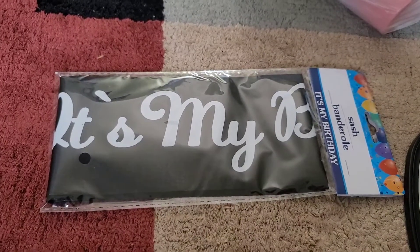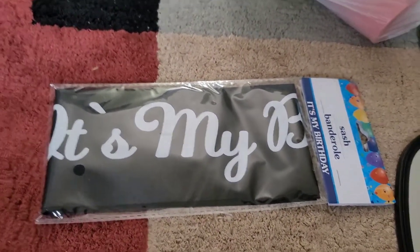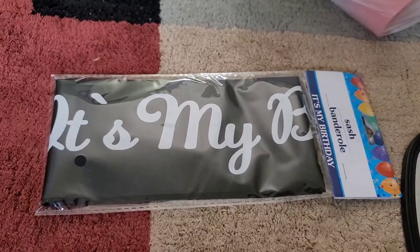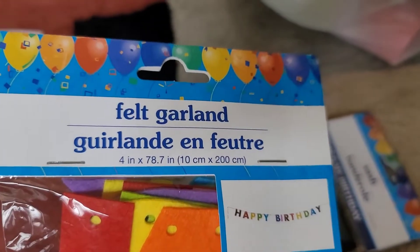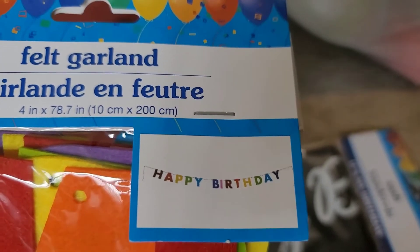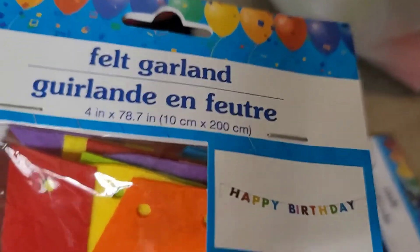I wanted to remember the people who help my son and daughter on a day-to-day basis. A lot of the stuff I had, like gift bags, is already gone. Dollar Tree is a great place to get gift bags for events like birthdays. With birthdays coming up, I got this felt garland that says 'Happy Birthday' — this will save you a few bucks compared to Party City.